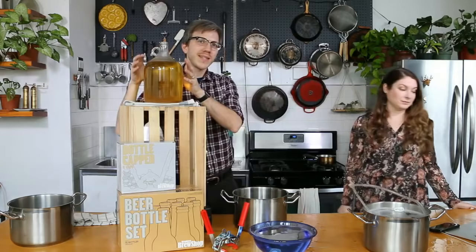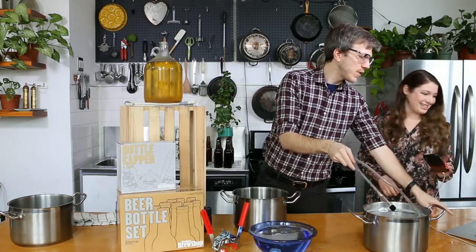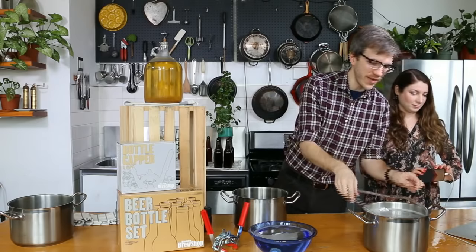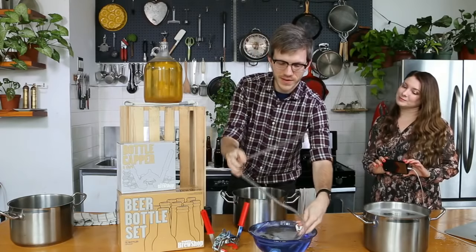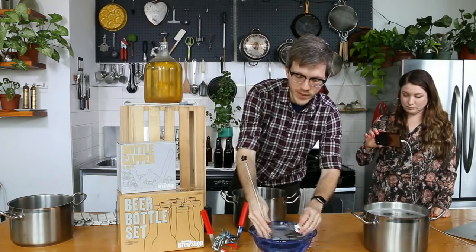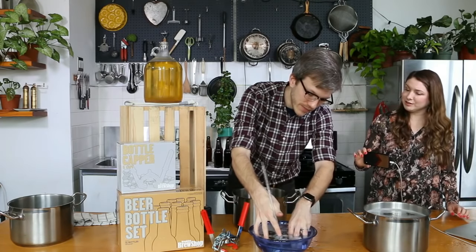What I'm going to do now is siphon this beer into this pot. Erica's going to get some close-ups as we go. I'm going to fill this tubing with sanitizer. Making sure that the tubing clamp is open. I'm seeing bubbles coming out of the tubing.